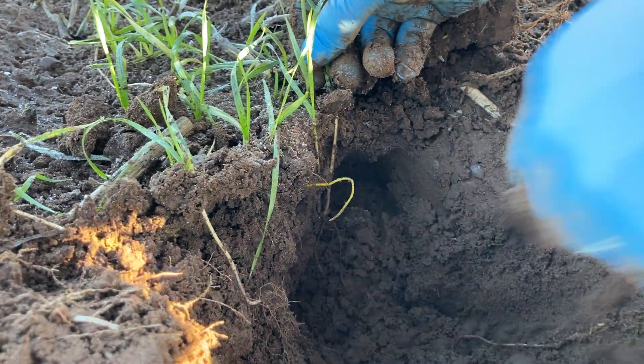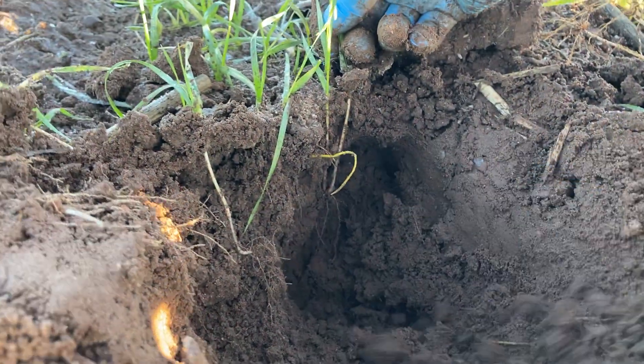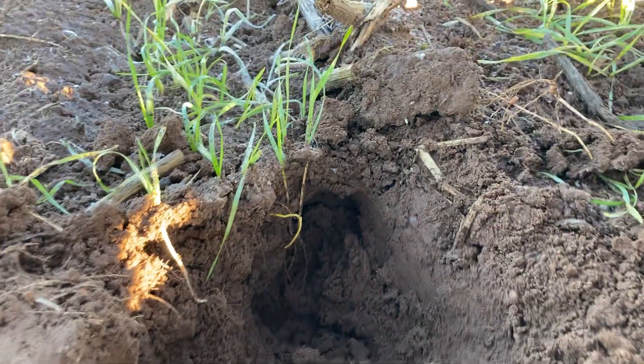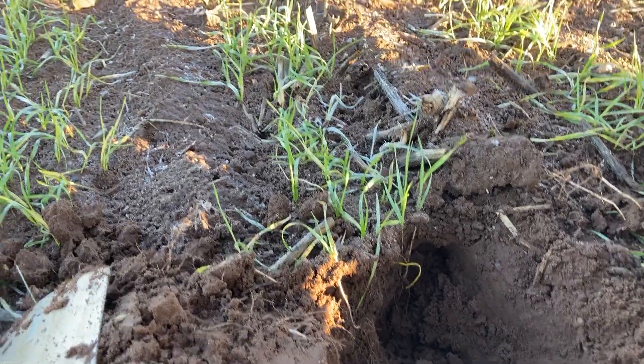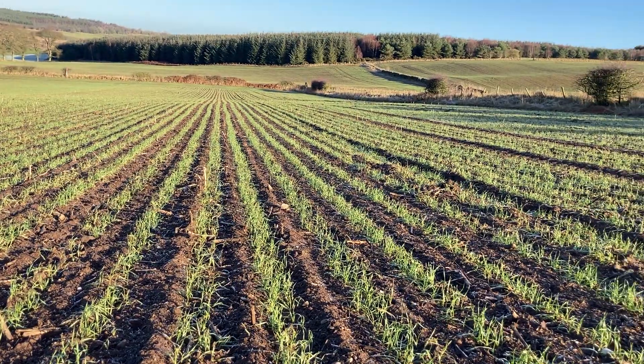The roots are well in, very well established, looking in a good place. This crop will receive some nitrogen towards the end of next month, which will set it off to fill in the gaps and tiller out this wheat to reach its full potential.